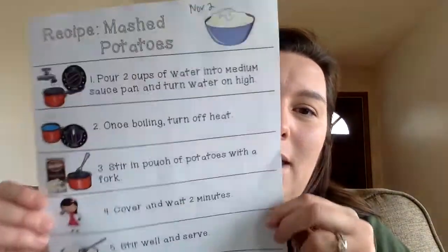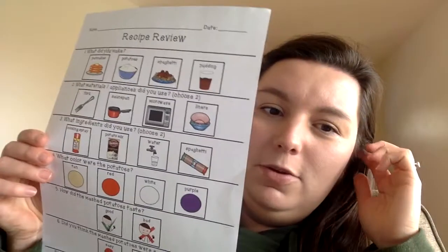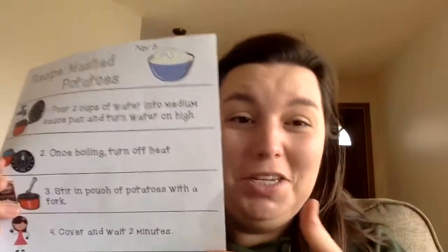So the first recipe that we're going to make this week is mashed potatoes. You'll have a recipe and a recipe review for this one if you have these papers. If you don't, no worries — just follow along with me. Last week we were supposed to do spaghetti, but we didn't end up doing it because we had a short week. So we are just going to start off with mashed potatoes, and we'll do spaghetti another time.